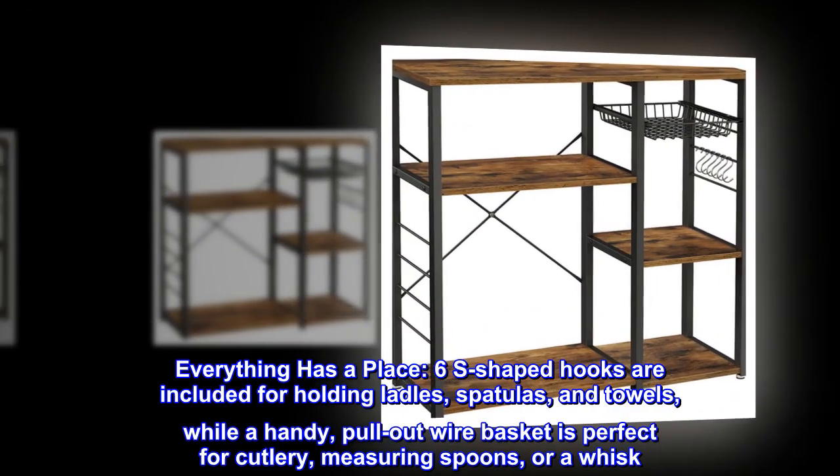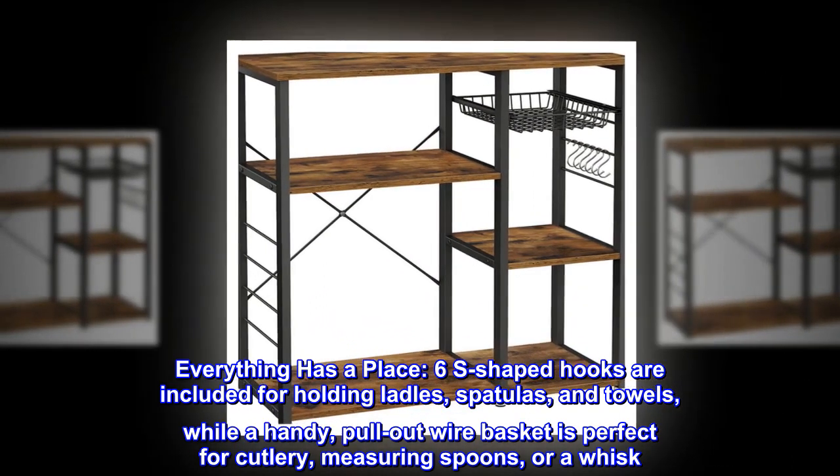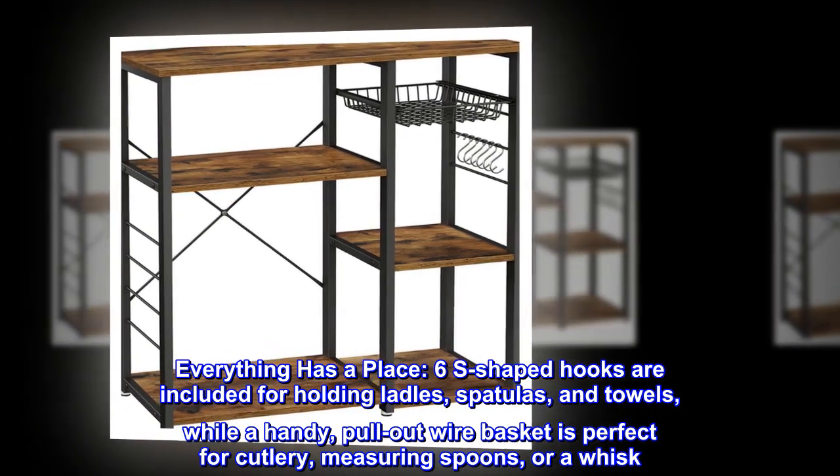Everything has a place. 6 S-shaped hooks are included for holding ladles, spatulas, and towels, while a handy pull-out wire basket is perfect for cutlery, measuring spoons, or a whisk.